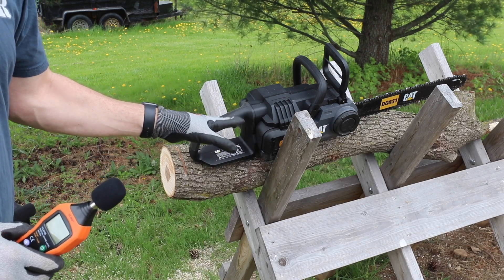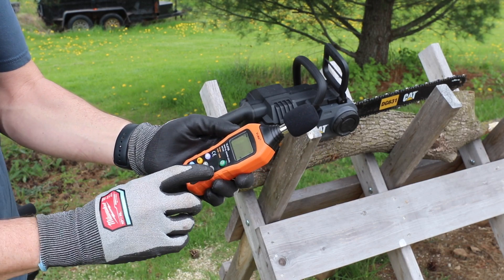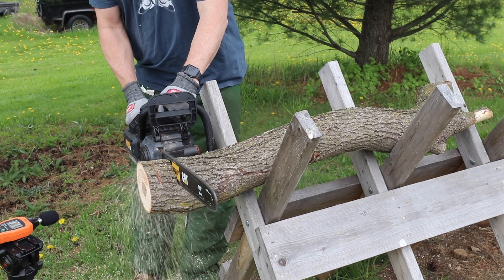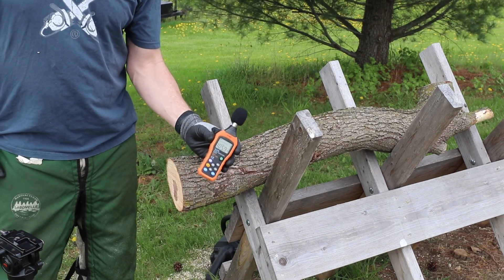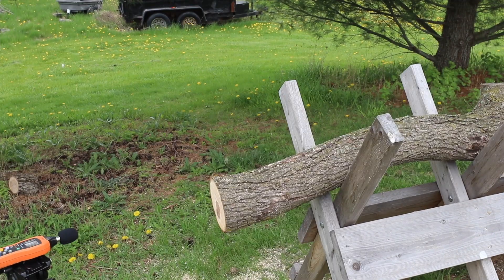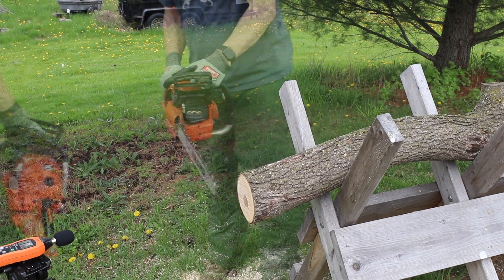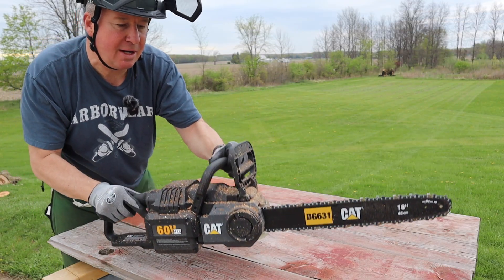Battery-powered chainsaws are going to be much quieter than gas. I've got a new decibel meter and I'm going to hit the max button to see what the maximum decibels are. According to this, 105.9 dB for the battery saw. Then testing a gas saw — 125.1 dB. So definitely a big difference there.